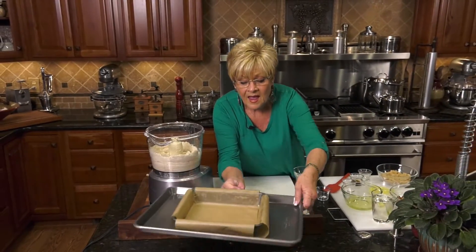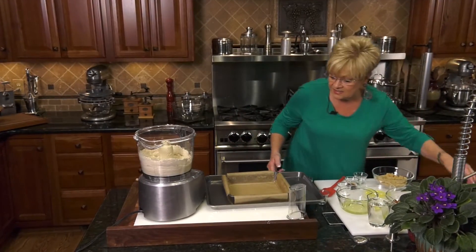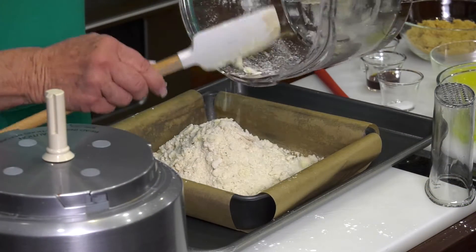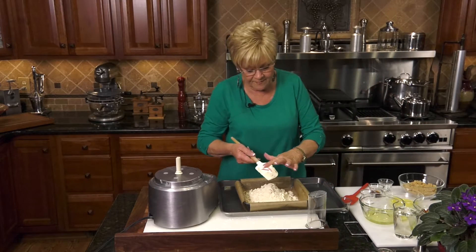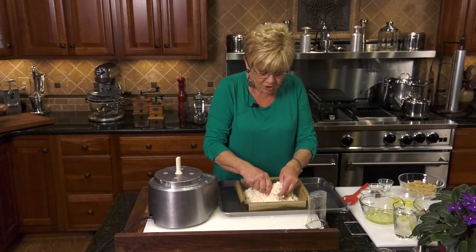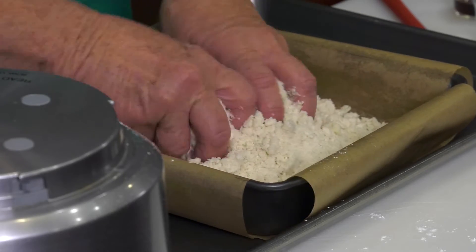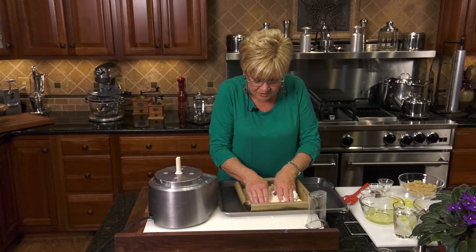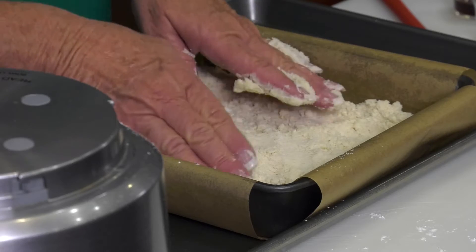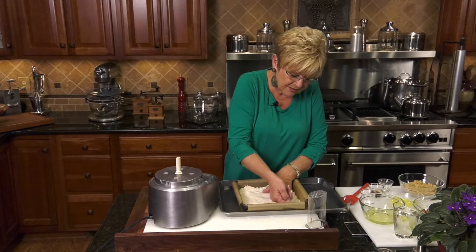I have a parchment-lined nine-by-nine pan. I'm going to pour this right in. Get all that butter off. Now it's time for fingers — I'm just going to squish it together with my fingers because I want to make sure that it's nice and crumbly, all mixed up. I'm going to spread it out to the corners of the pan, and I want an even distribution all the way across. Now it's time to pat it down, just get those edges.